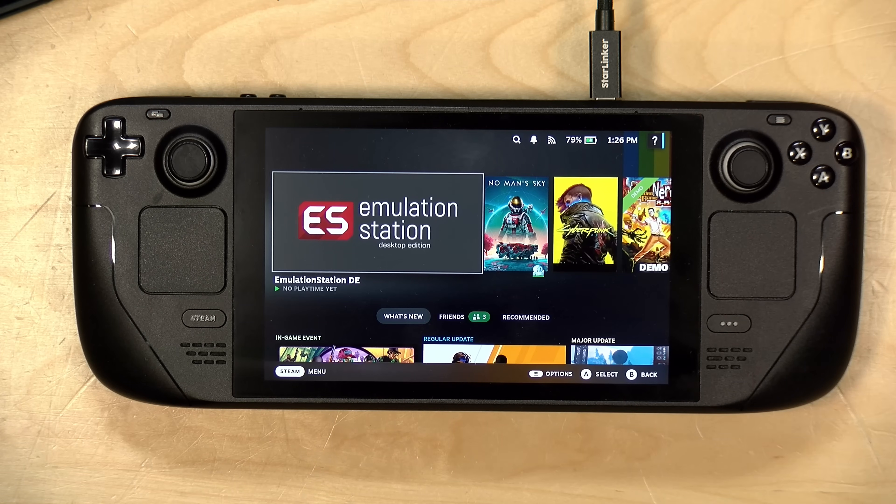Hey everybody, it's Lon Seidman. We are back with our monthly sponsored video from Plex, and this month we're going to take a look at running a Plex client on the Steam Deck so that you can take your movies and shows with you just like you take your favorite games with you.